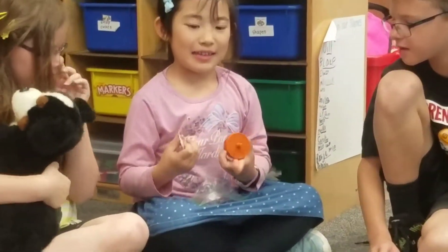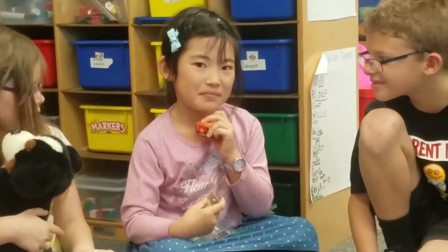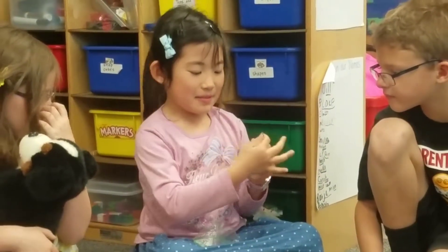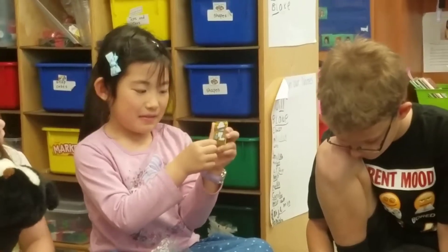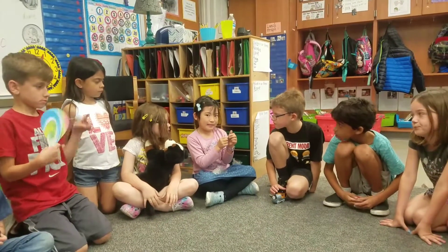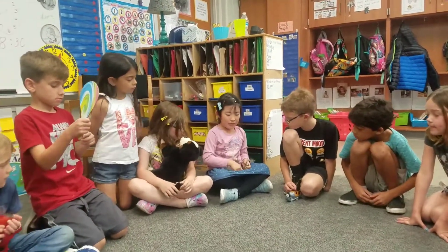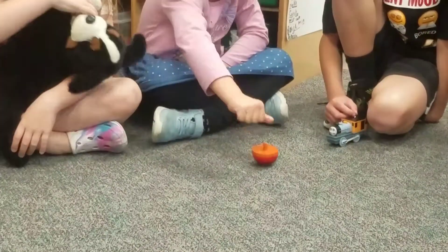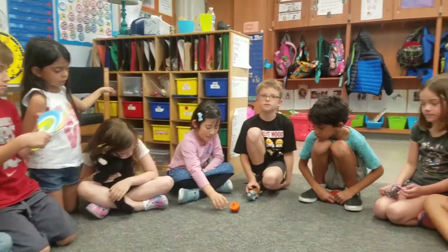I brought in a magnet and I don't know what this is called. Like a top? A spinner? Show us how they work. And this magnet moves like this — back and forth. And this is a circular motion and it moves like this. Good job. I like that you know the word circular.